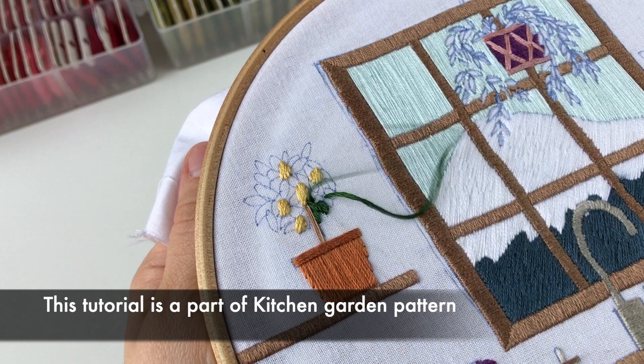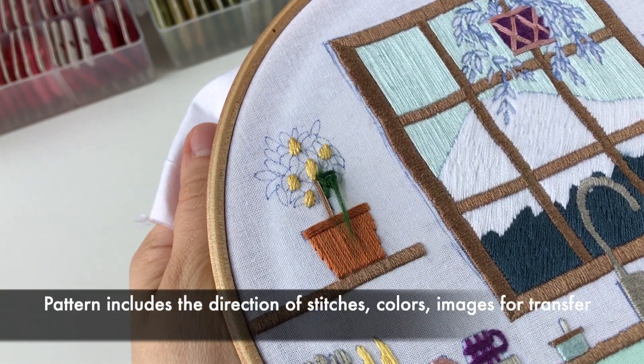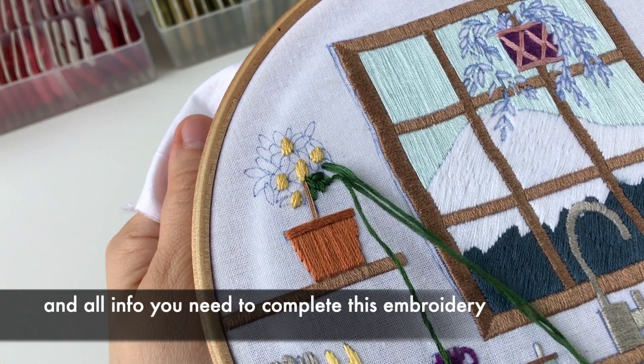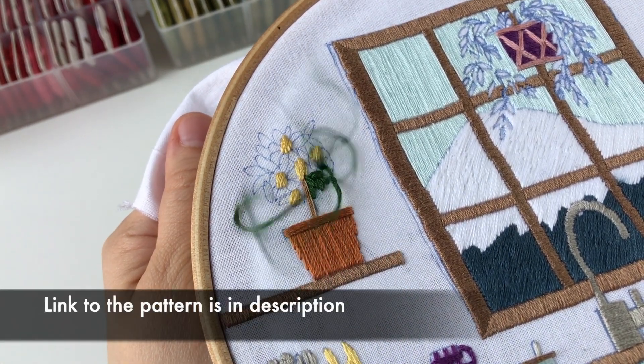This tutorial is a part of the kitchen garden pattern. The pattern includes the direction of stitches, colors, images for transfer, and all the info you need to complete this embroidery. Link to the pattern is in the description.